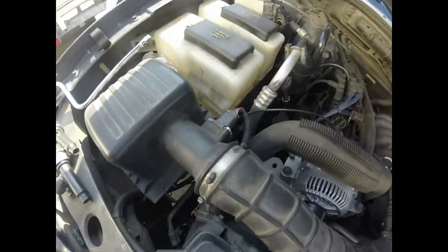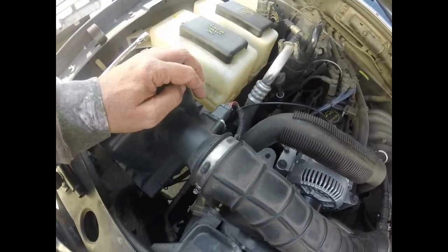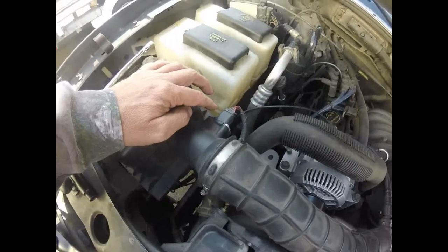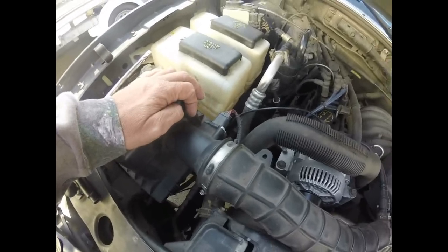Let's talk a little about this mass airflow sensor. Our computer needs to know three things from the sensor to control fuel injection: how much air is flowing through it, the temperature of the air, and the third thing in this sensor is a barometer telling us our pressure.